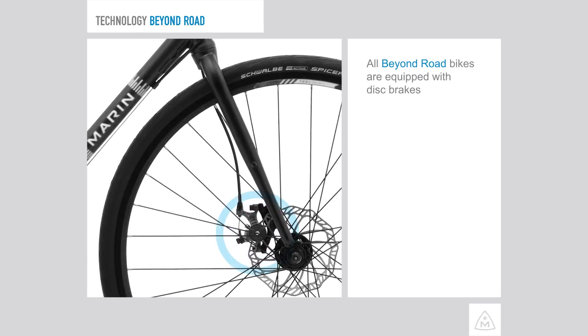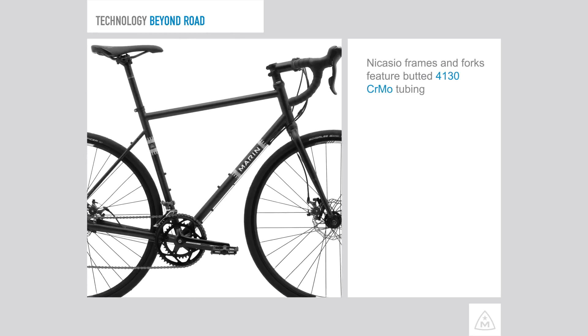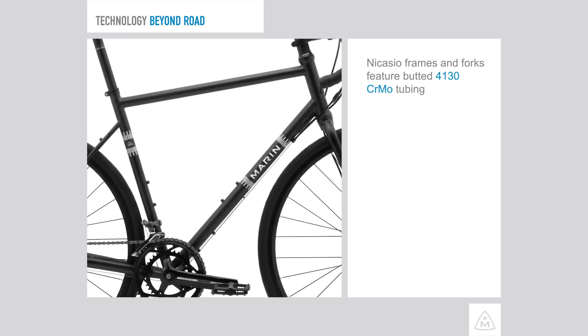All Beyond Road bikes are equipped with disc brakes for the ultimate control and stopping power. The Nicasio frames and forks are constructed with lively 4130 butted chromoly tubing.